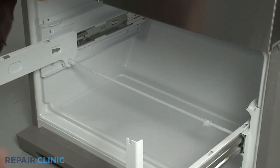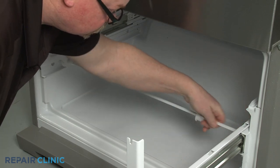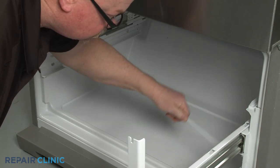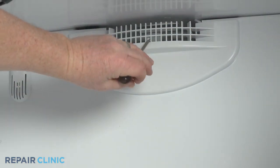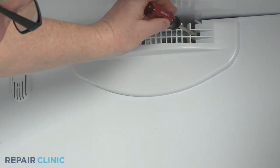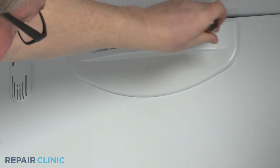You can now lift the shaft up and out. Using the flathead screwdriver, depress the three retaining tabs inward to release the freezer outlet duct.